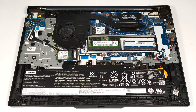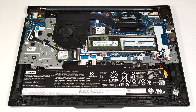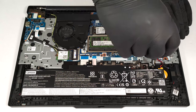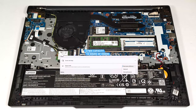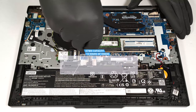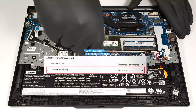Our notebook is equipped with the optional 57-watt-hour battery. The default variant is a 47-watt-hour model. To remove it, unplug the connector from the mainboard and undo the three Phillips-head screws that hold the battery in place. The capacity is enough for around 13 hours of video playback. To achieve that, you have to apply the best power efficiency preset in the Windows Power and Battery menu and set the scheme for battery to balanced mode in the BIOS.